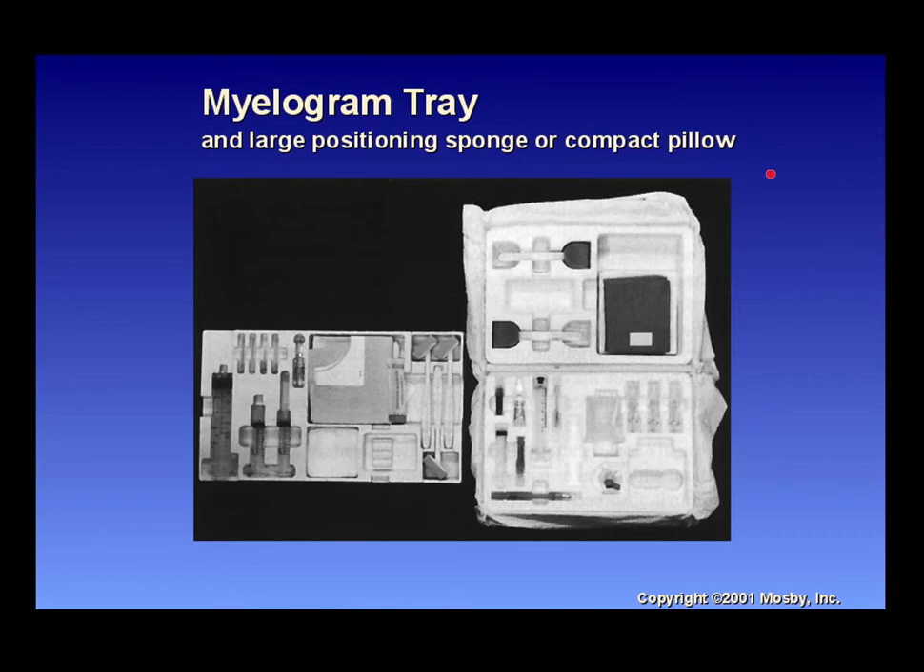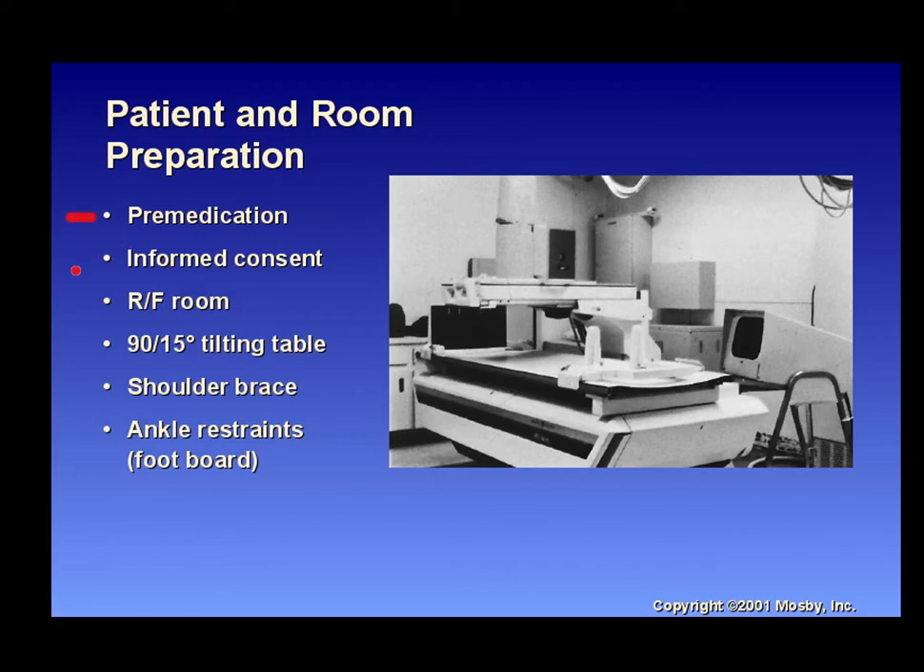For a myelogram, you'll need a myelogram tray, a large positioning sponge, and a compact pillow for patient positioning and comfort. The myelogram tray is sterile, so know how to set it up without contaminating the sterile field. The patient may have pre-medication and will need informed consent. You'll be in the fluoroscopy room — make sure the table can tilt, and know where your shoulder braces and ankle restraints are.